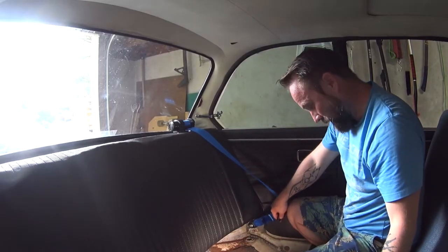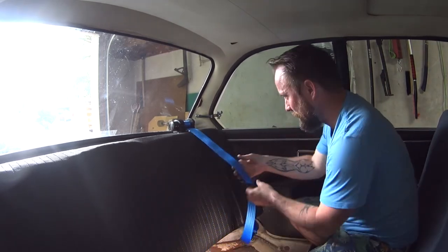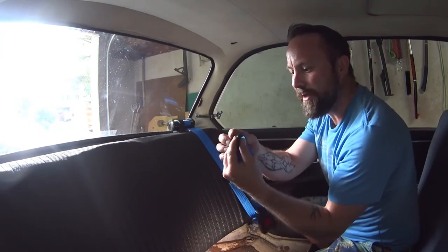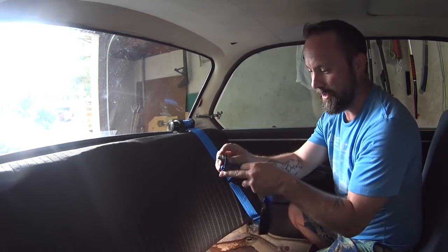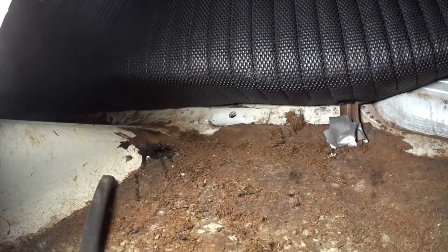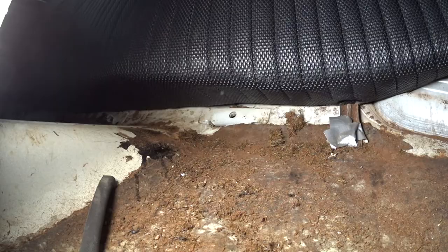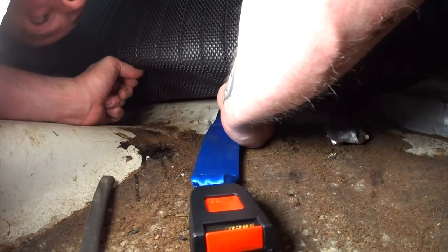So that'll pull across and buckle into this guy. Same thing for the other side — the spacer, the wave washer, the bolt, and I'm going to click it in on the bottom. This actually has a factory location right here under the seat. A little harder to get to — you've got to kind of lift up the back seat, but once you get it started, it's not too bad. Pull it out, and once you get it in the position you want, you can tighten it all down.